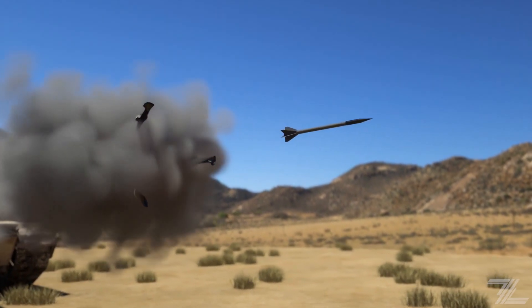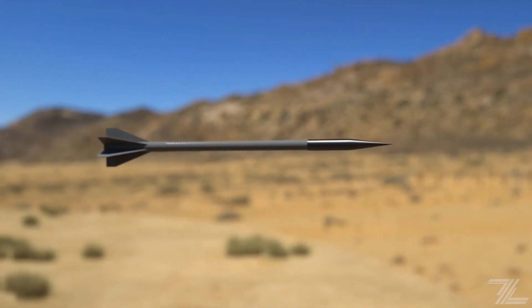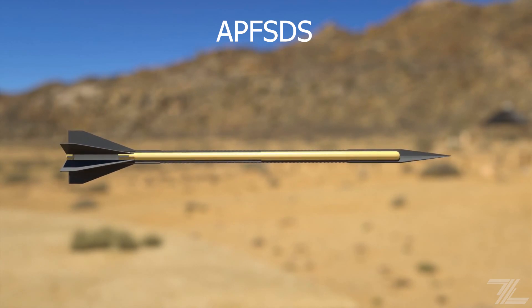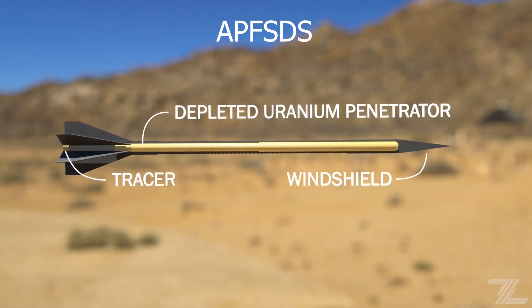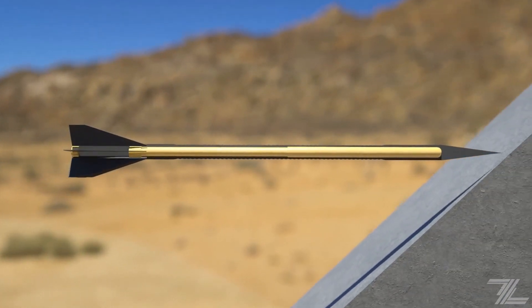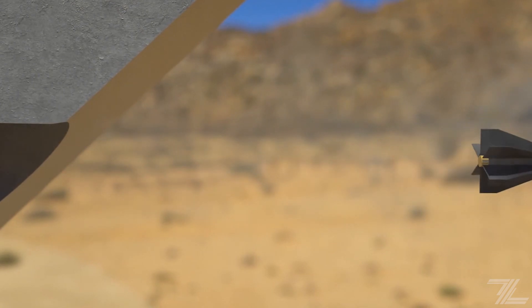The APFSDS, or armor-piercing fin-stabilized discarding sabot, is launched with the help of a sabot which breaks off after exiting the barrel. The projectile is made more stable by the use of fins and its velocity is better preserved with an aerodynamic tip. The depleted uranium inside is capable of penetrating well-armored targets even at great distances.